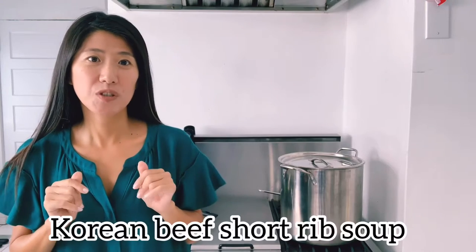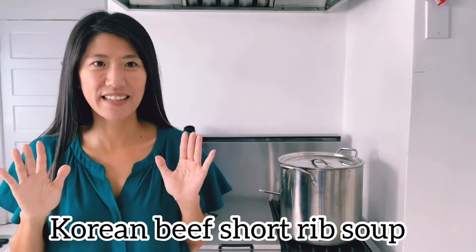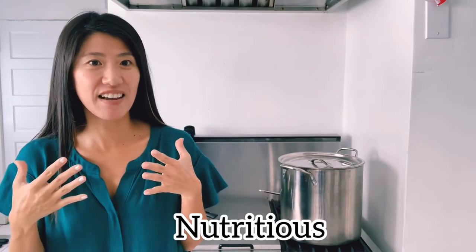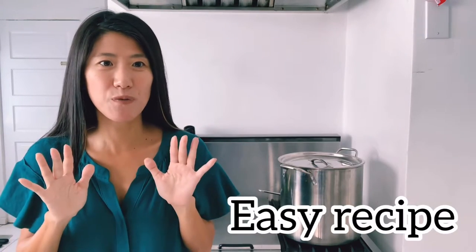Hello, today we are making Galbitang. It's one of the traditional beef bone soups. It's super, super healthy with all good nutrients, including minerals, etc., in the beef bones. This recipe is very easy to follow. It's the perfect soup for winter or anytime you need to fill up your energy. So let's start.